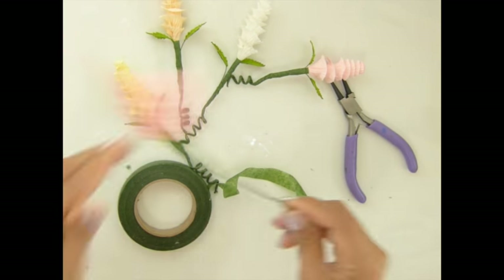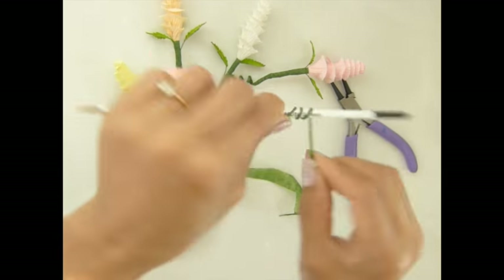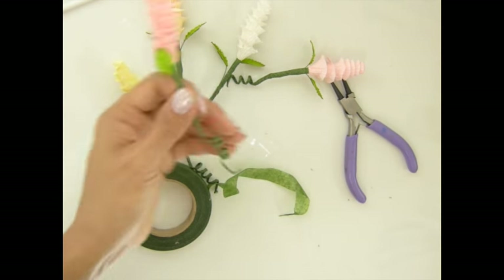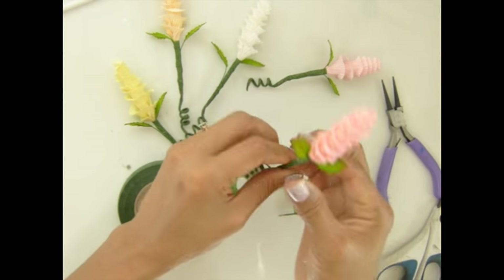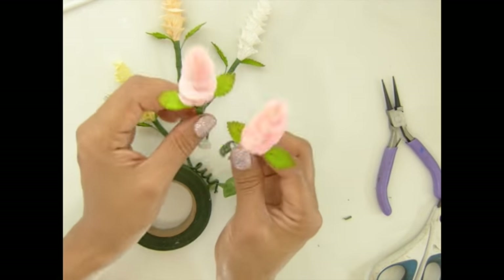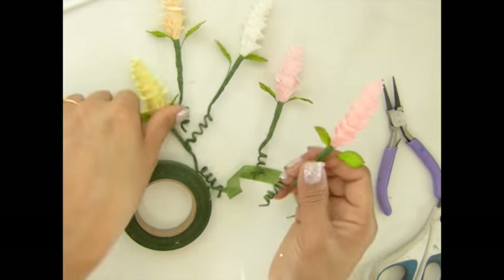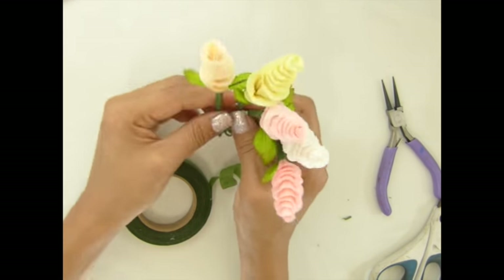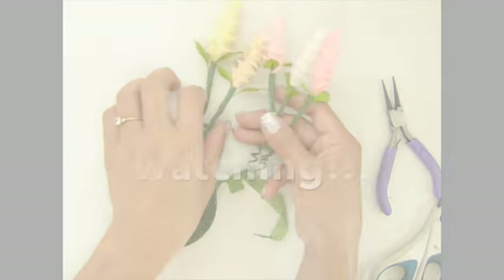Now I use my paintbrush to wrap around, and I'm done. Isn't that pretty, guys? It's really easy and simple — I love making this and have a lot of fun with it.